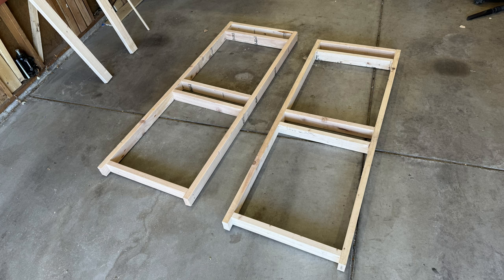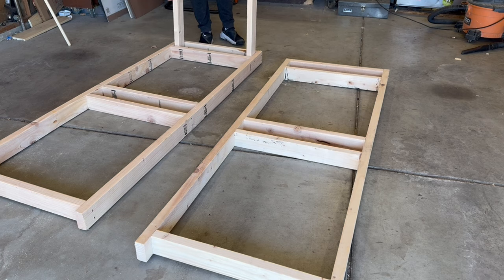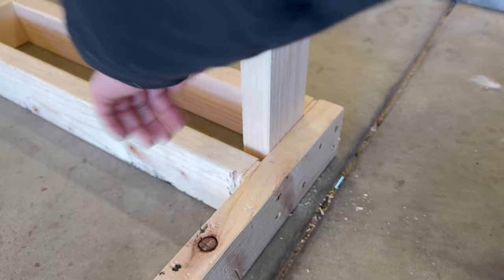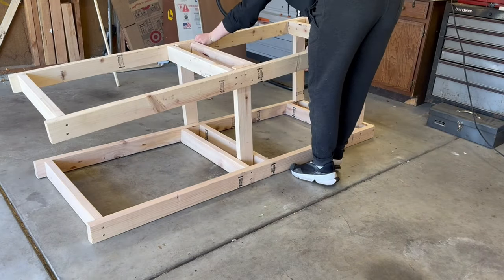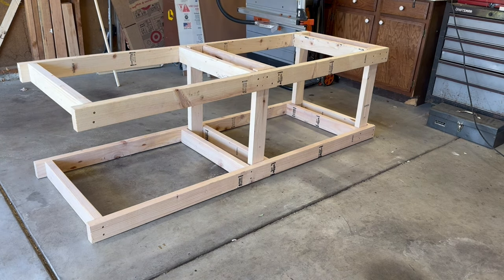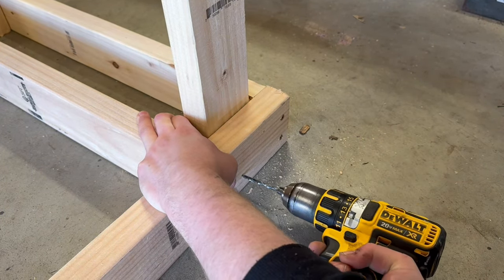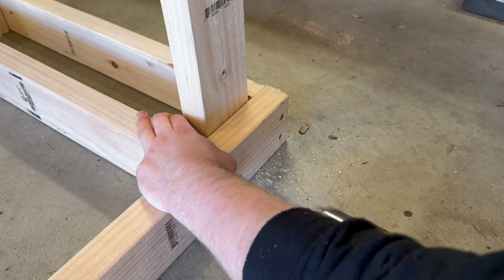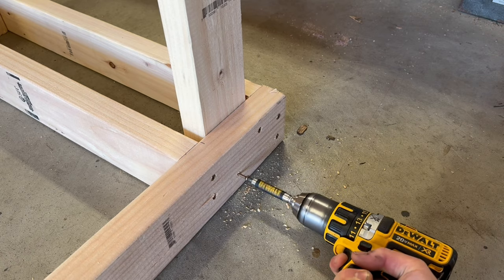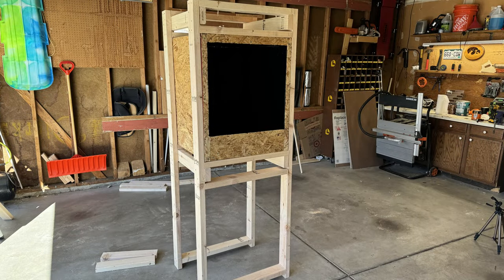Here you can see the two frames side by side. I then cut some more 2x4s for side supports. There's really a bunch of different ways that you could build a stand like this but this is the way I did it. Anyway I attached them on one side with screws then flipped it over onto the other side and secured it there. Here's a better look at how the enclosure will fit onto the stand.